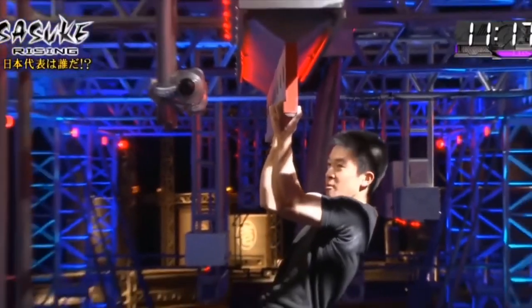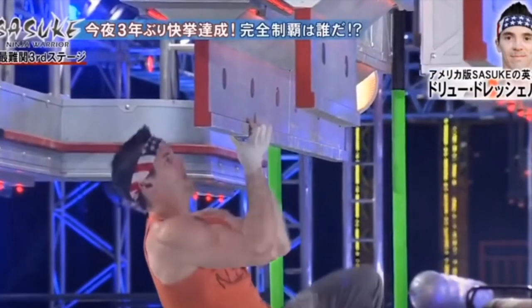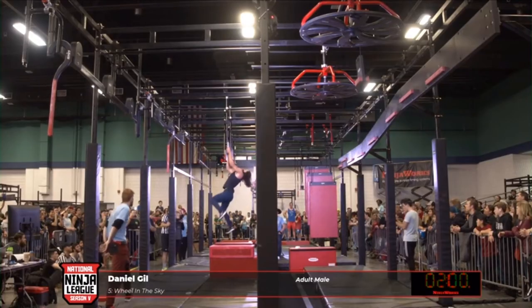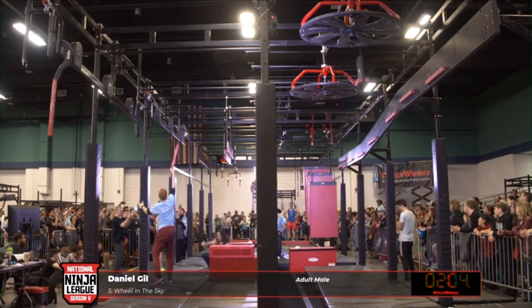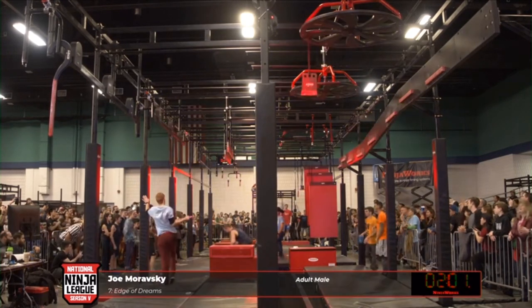The vertical limit was first introduced back in 2012 on Sasuke 28. This is a stage 3 obstacle and it's very difficult to overcome. We have yet to see this obstacle on American Ninja Warrior, but I've seen them at every ninja gym I've been to, and that's because this is such a good training tool for finger strength. Are you ready to add this training tool to your ninja rig? Let's get started.